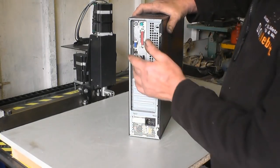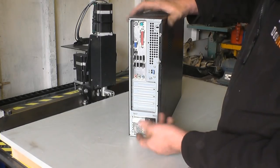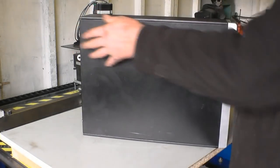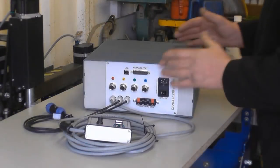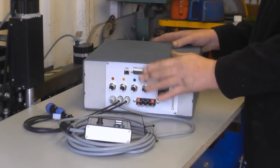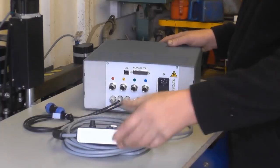On the back you'll use the parallel port and a monitor port, plus power input. Straightforward — a nice little PC.